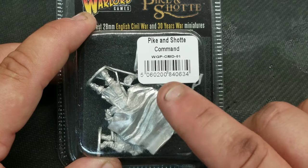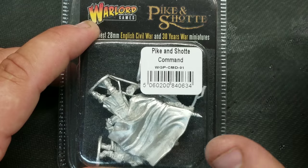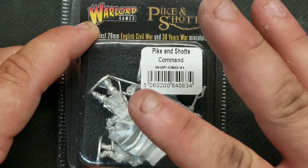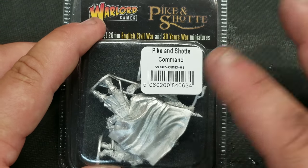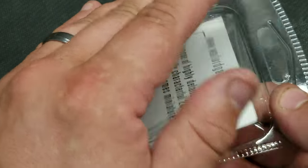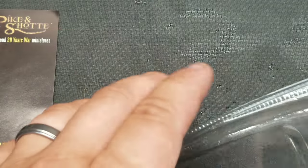I'm honestly leaning toward individually basing these, because I can also play Pikeman's Lament and many other games where individual bases favour skirmish play. But mainly they're for Pike and Shot. It would also give a different look to the unit rather than using the paper flags that Warlord supplies with most of their infantry sets.